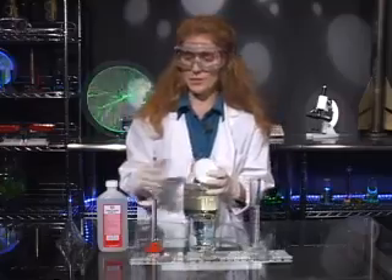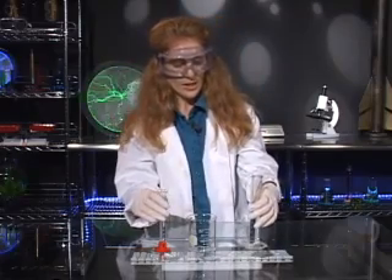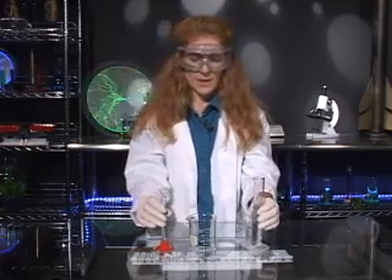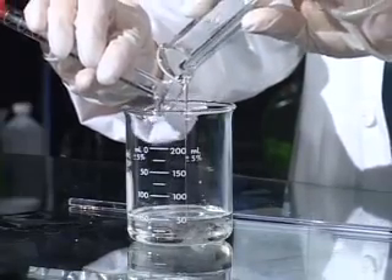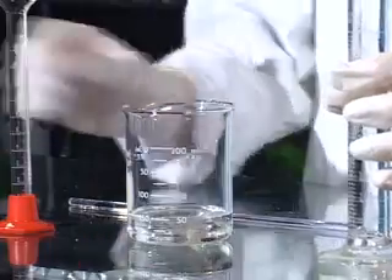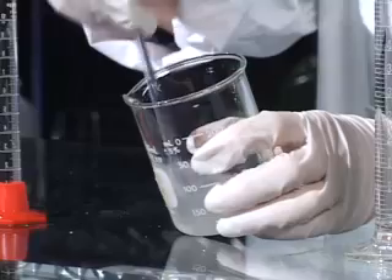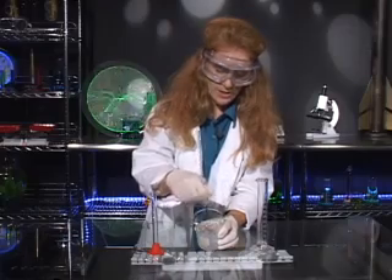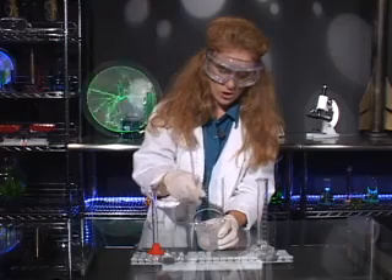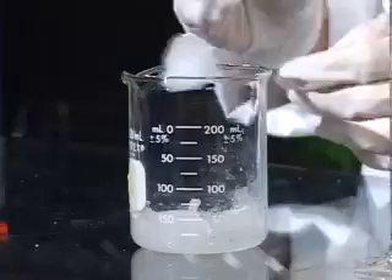I have my two liquids ready — 10 milliliters of ethyl alcohol and 40 milliliters of sodium silicate. I'm going to combine the two into a beaker and start to stir. I'm already noticing a color change as well as a state change — it's changing from a liquid into a solid. I want to continue to stir until it forms a giant clump in the bottom.